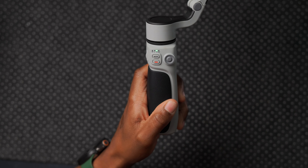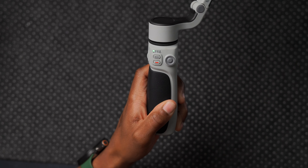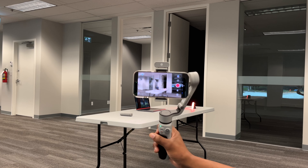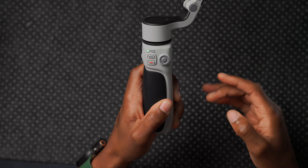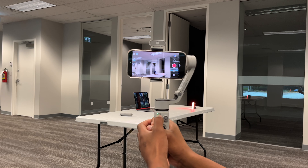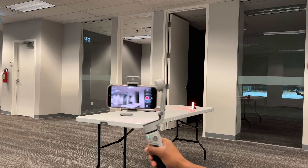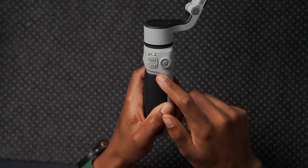Pressing the mode button once moves to the next mode; pressing it twice goes to the previous mode. The first mode is PF (Pan Follow) — the roll and tilt axes are locked but the pan axis is unlocked, useful for orbiting around a subject. The second mode is L (All Locked) — all axes are locked, useful when walking in a straight path and you don't want any gimbal movement.